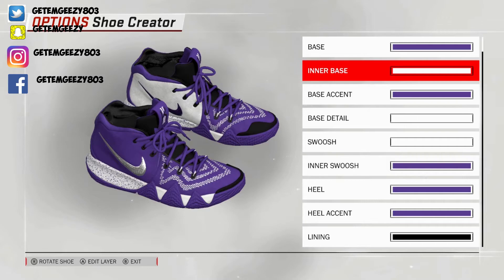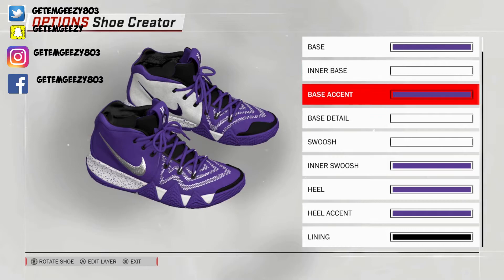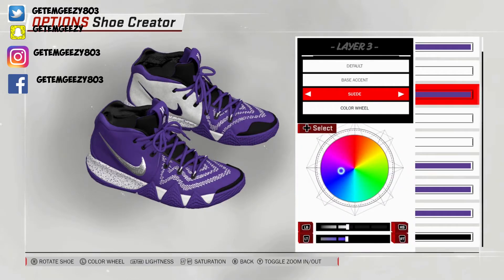So next we're going to enter base right there — that's where you see the purple swoosh. What I did with that, I went suede on that also, and I chose white. How I got white is I went 100% on the lightness, 0% on the saturation. That gives you that white. Next, we're going to base accent — I went suede on that, went over to recent colors, and chose that purple.